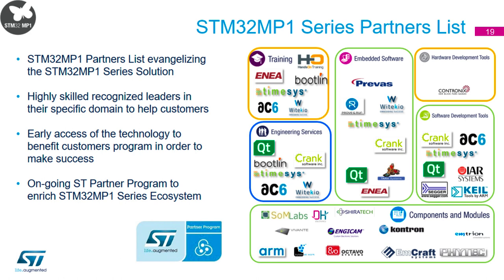Partners are increasingly important for the MP1. This is a snapshot from February — it's growing all the time. We have partners covering training, embedded software, higher-level software and engineering services, software development tools, hardware design, and SOMs and SIPs. If you need help from a particular partner, or if you're a consultant yourself and want to support people using our products, you can go to our partner program to find a partner or request registration to become an ST partner for this product.